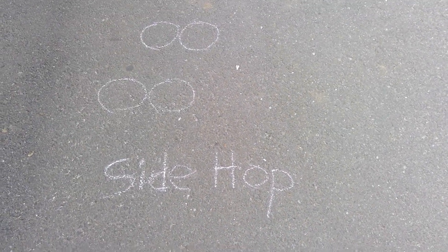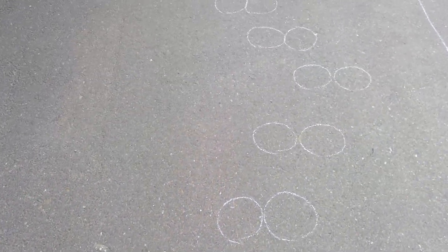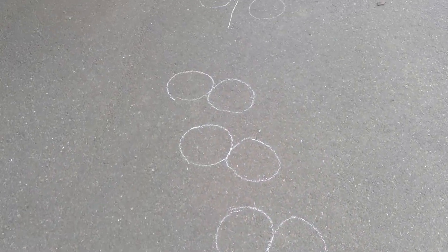Next is the side hop. Your feet are together on the dots and you're going to hop sideways. You can kind of see my side hop going all the way down.